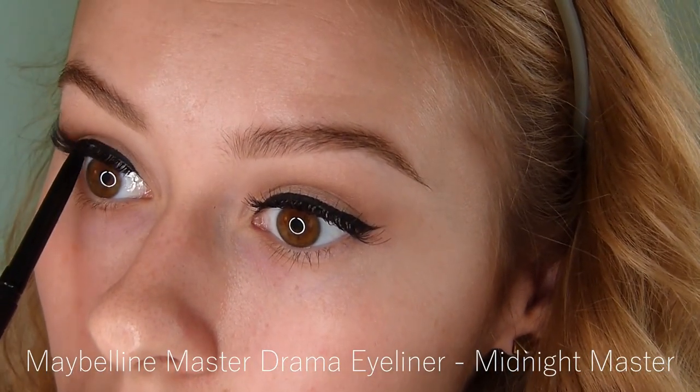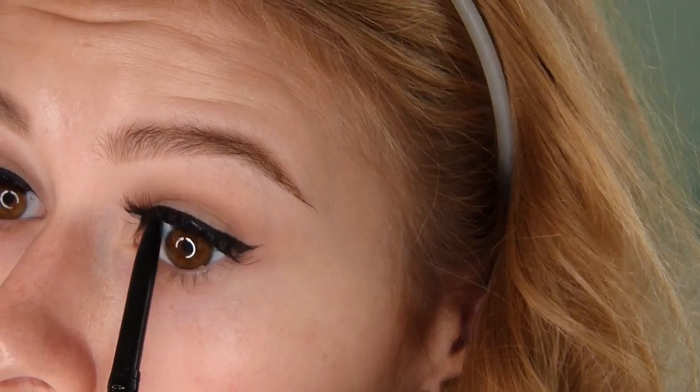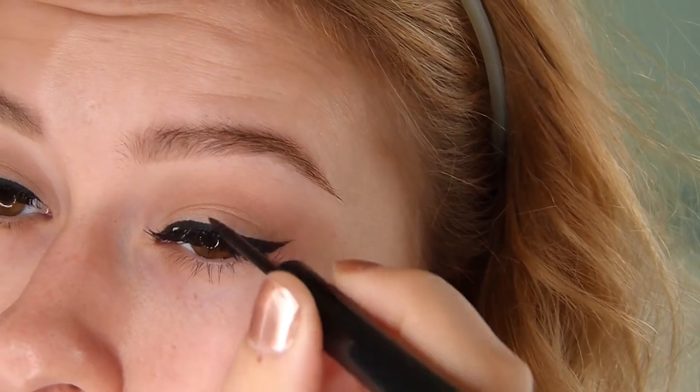Here I'm going in with a black pencil. I used to really like the one from NARS but it's not as pigmented, so I'm using this one because it lasts really well and gives off a lot of black. I'm using that to tight line. Right here I'm going in with a black liquid liner just to cover up any glue.